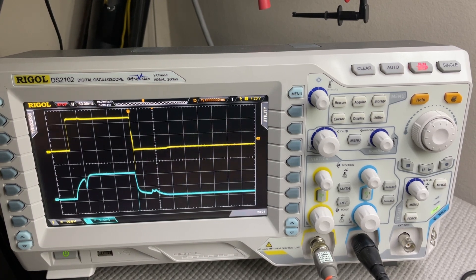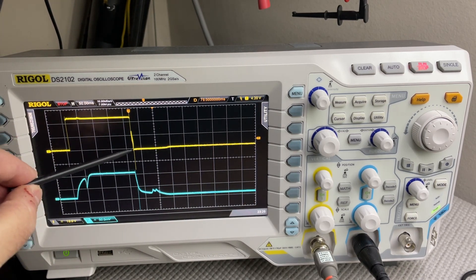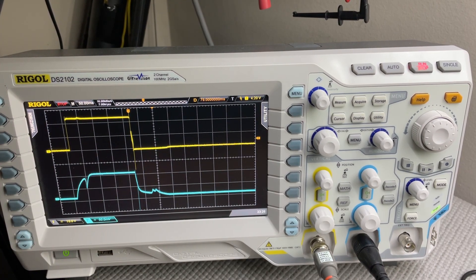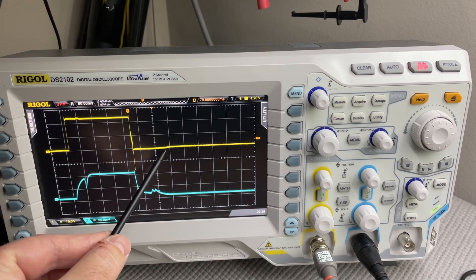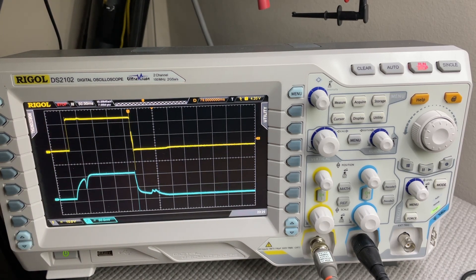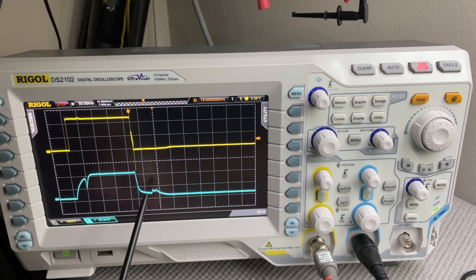Everything on the energized side looks exactly the same. On the de-energized side, we see that the back EMF voltage has been limited to 0.7 volts — we've suppressed the back EMF voltage spike. We've also elongated the time it takes the magnetic field to collapse, out to about 100 milliseconds at the point where the voltage finally reaches zero. On the current, we see that current is allowed to flow in this setup, as opposed to before where there was no current flow.